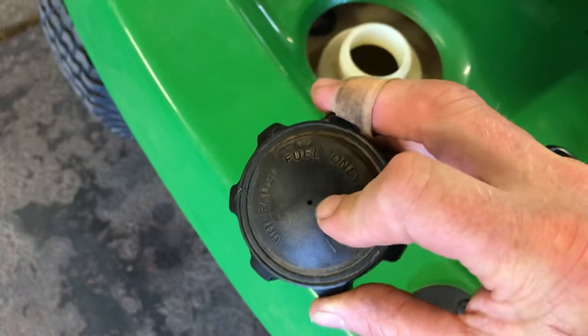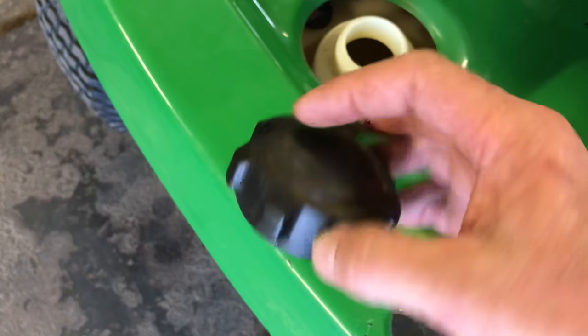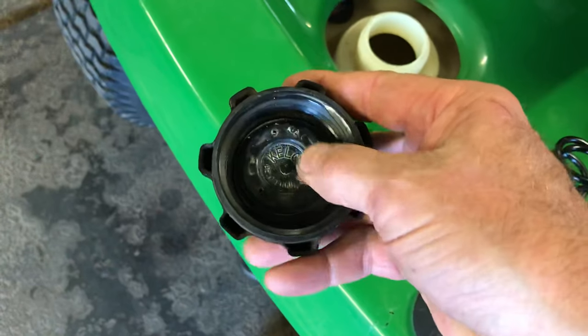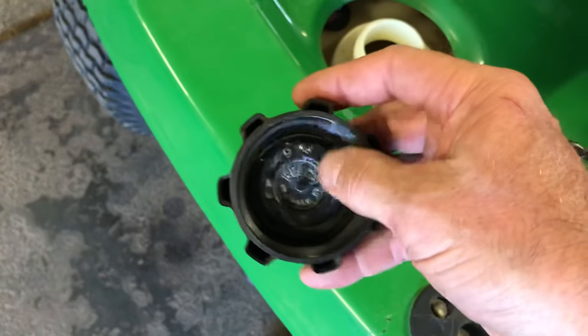I don't recommend blowing it with your mouth — it's pretty disgusting. Just poke a needle through there and get the dirt out. The dirt will fall in, but it's not going to come through if the innards are in good shape. When they get brittle, I just replace the cap — I haven't really taken them apart to investigate.